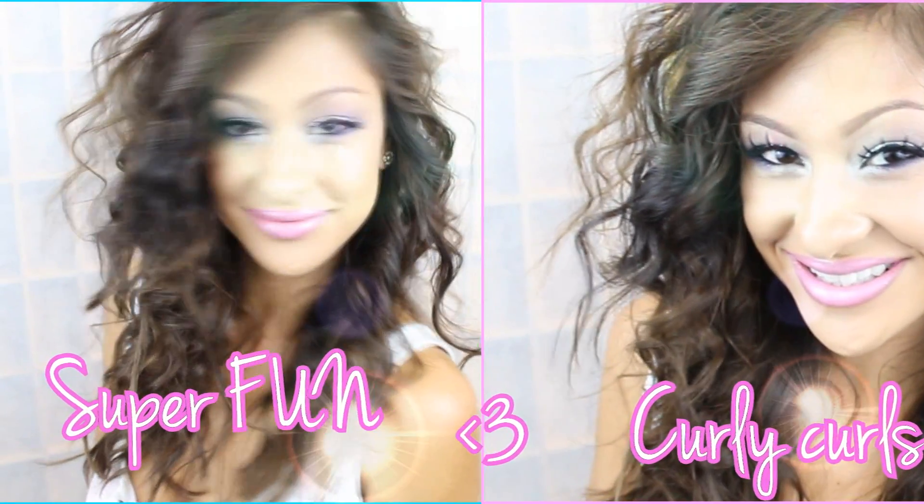This is going to be a super easy hair tutorial and I really, really like it. If you are in the mood for curls, then girlfriend, this is the hair tutorial for you.